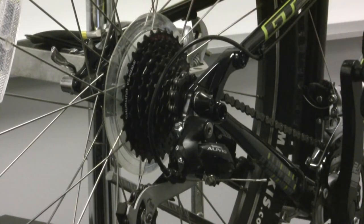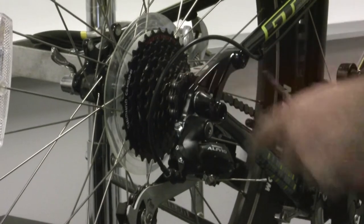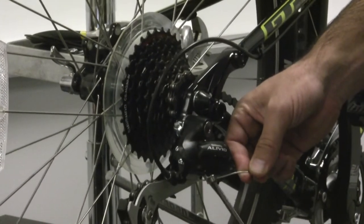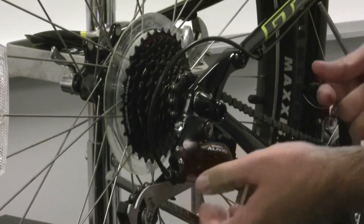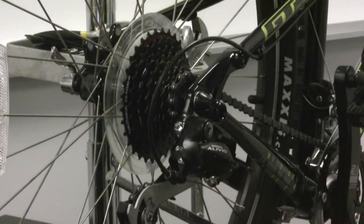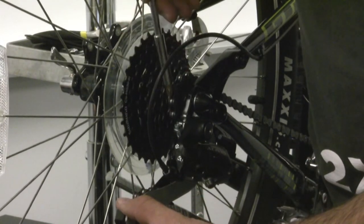So what you want to do first is make sure the bike is shifted into the smallest cog here on the cassette, or the high gear, and then go ahead and loosen the screw here that holds the cable tight. Once that's done, the derailleur will naturally just rest with the spring as far this way as it can. What you'll want to make sure to look for is that the jockey wheel is lined up with the small cog here.